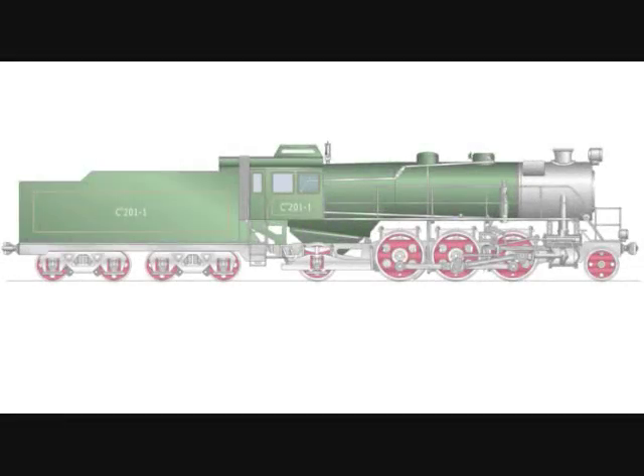Let's take a look at the major parts of a steam locomotive. This part here, with the windows, is the cab.